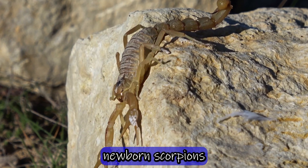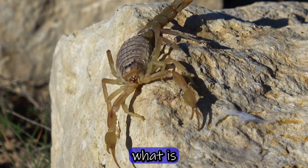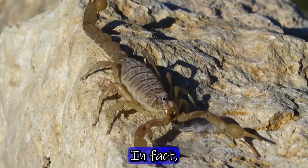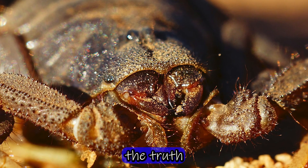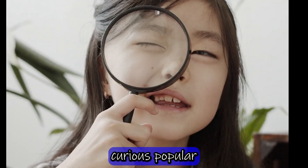Did you know that newborn scorpions don't eat their mother, despite what is commonly believed? In fact, the young don't even have the strength to pierce their progenitor's shell. But what is the truth behind this curious popular belief?